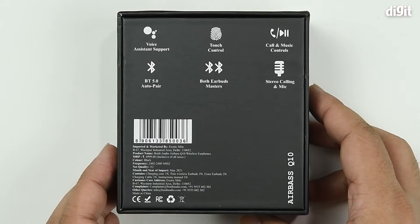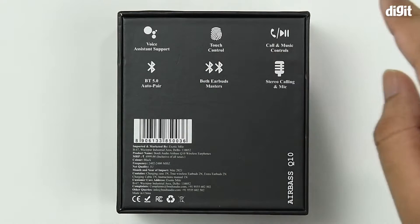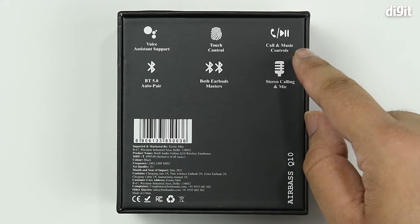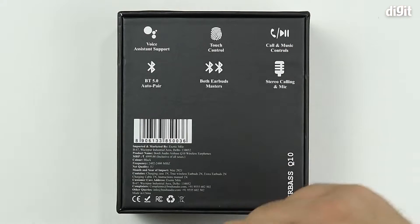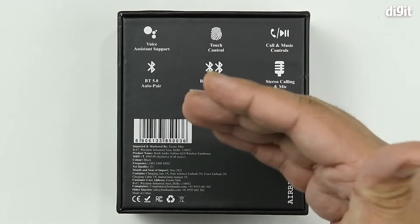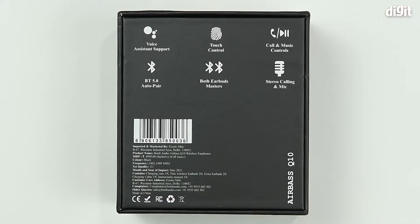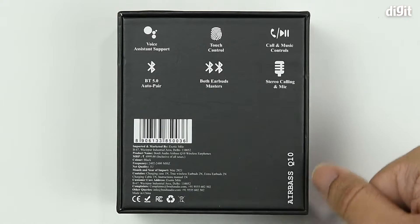On the back side of the packaging, a few additional features are highlighted. First, this thing has voice assistant support for Google's voice assistant. It's got touch controls — you can play/pause music as well as answer or cut calls using the controls. It's got stereo calling along with the microphone. Both earbuds are masters, which means you can use them individually without needing them together. It's using Bluetooth 5.0 as the protocol.